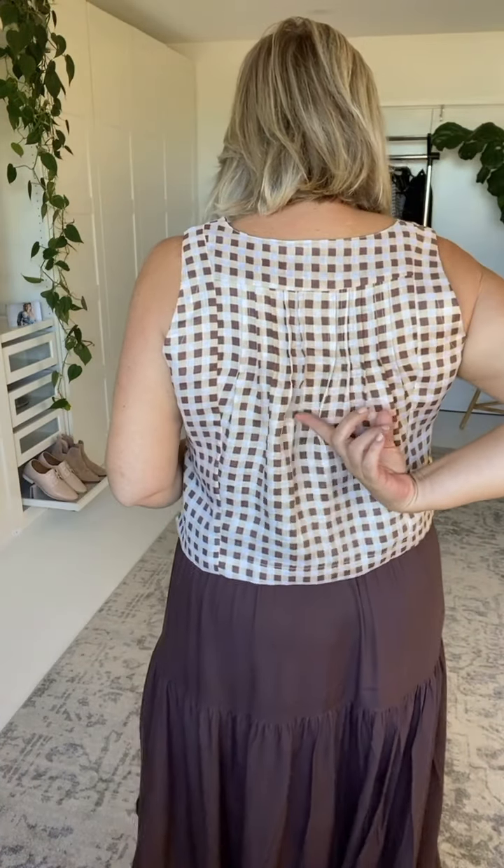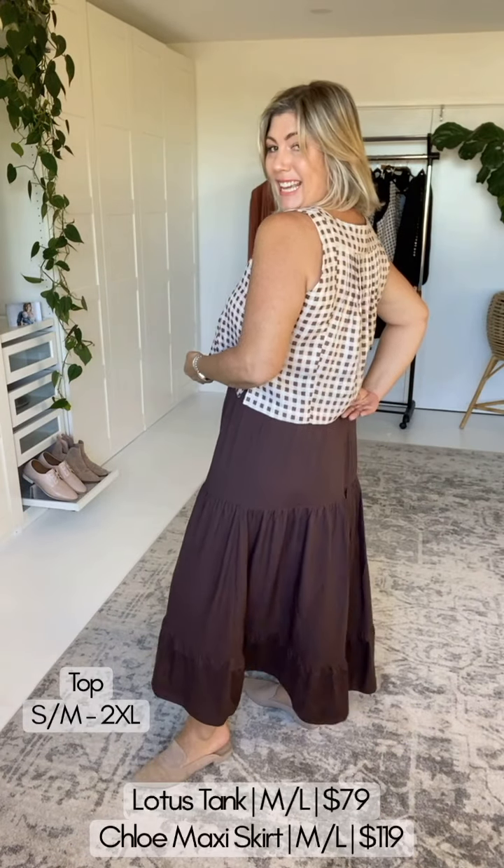This is the Lotus Top in the beautiful gingham, but we're in linen now — it's just a bit of a faded version. I think it's beautiful. We've got a beautiful pin tuck here at the front, and have a look at the beautiful pin tucks again at the back. This is a very clever crop because it is quite cropped at the front, but we still have length and protection at the back.